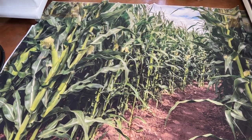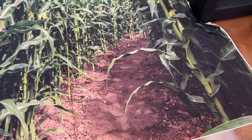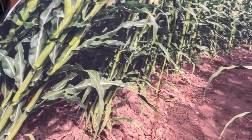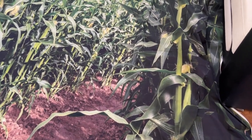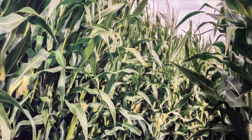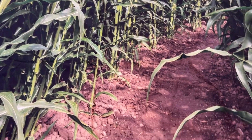Hello everybody, today we're going to be looking at this cornfield backdrop for picture taking. This one I believe is a 9 by 6 foot size, and it is a really good backdrop. We used it for a recent event and as you guys can see, it doesn't fit all throughout our little living room we have here — just to show how big it is.